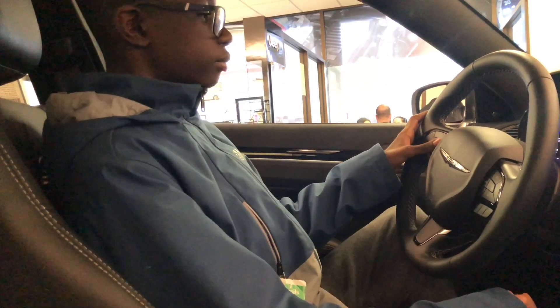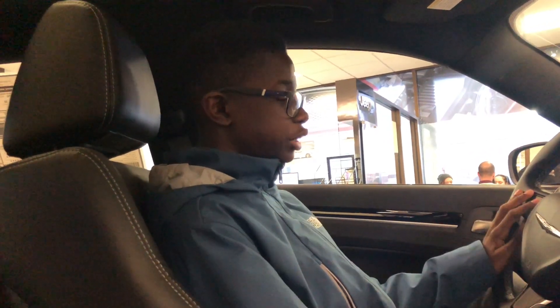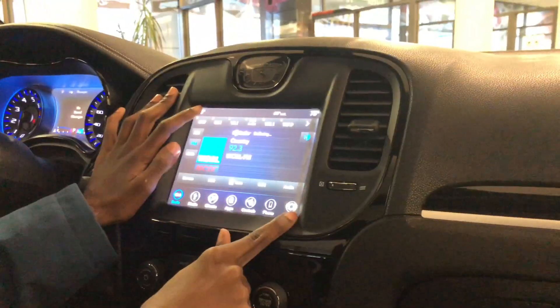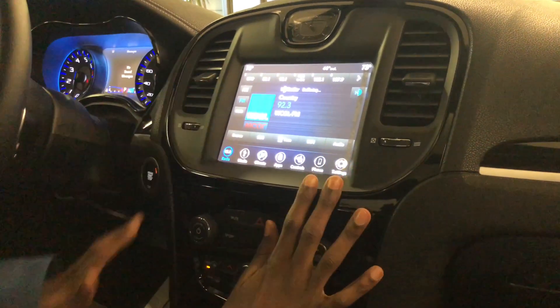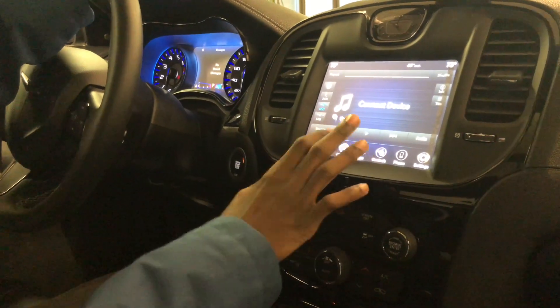So then here you do have your speedometer, your digital speedometer, and all these other features. Over here you have your 8.4 inch Uconnect touchscreen, very famous. You have your Apple CarPlay, Android Auto, and your media.